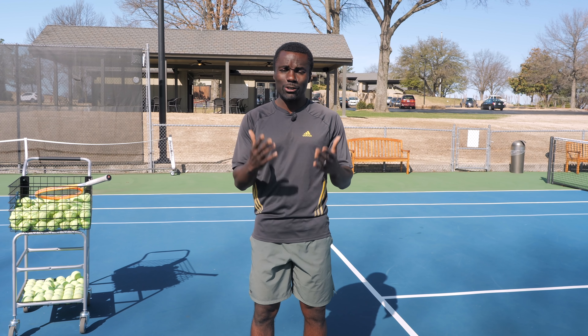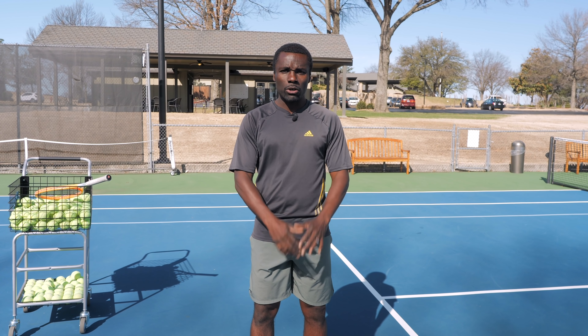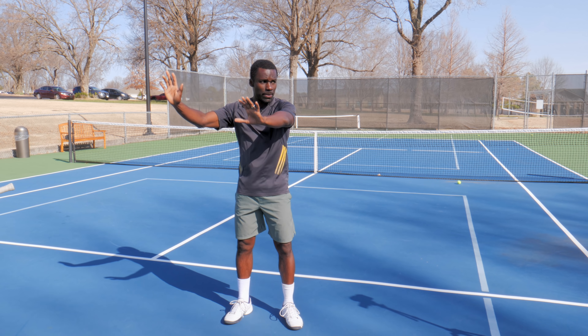Me standing here looking at you right now, this is a very natural state of my body. What most players are doing when they take the racket back, they just do this — boom. My racket will be here, my hand will be here.